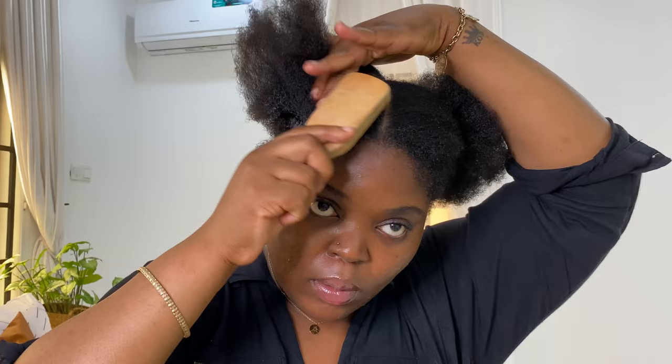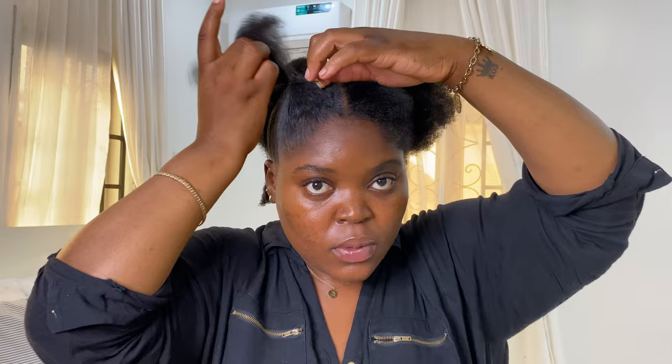After making those four sections, as you guys can see, I'm going to be using some of that shine and jam I showed you earlier — everything I use in this video will be listed in the description box, so please make sure you check it. Now I'm just going to brush up each section and use a rubber band to put it into a little ponytail, and I'm going to repeat that same process on all four sections.